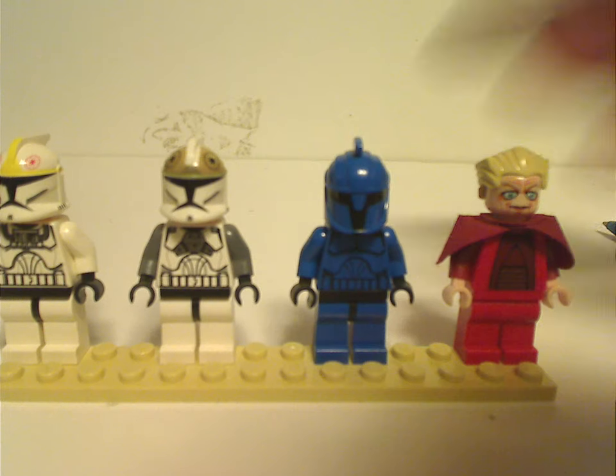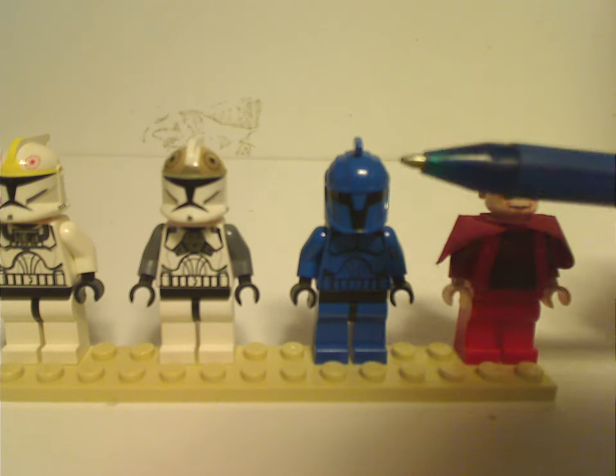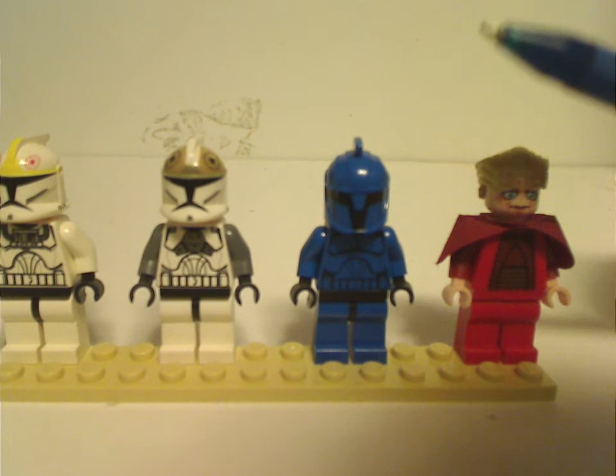And of course these did come in around two other sets, like Cad Bane's speeder the following year, and then a whole battle pack in 2015 or so.